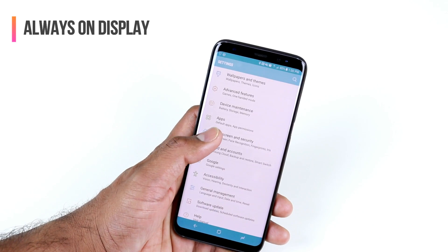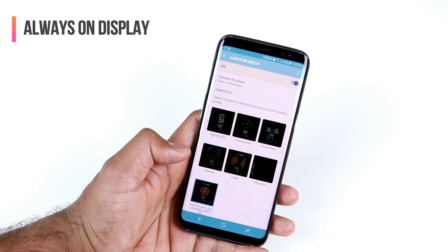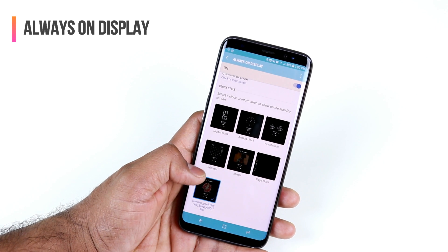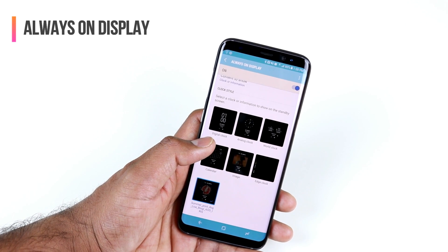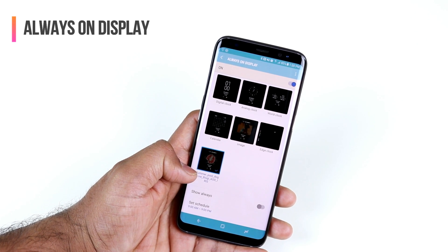Open up the Settings, go to Lock Screen and Security, and tap on Always On Display. Here you'll find all the options to set Always On Display. If you do want to use Always On Display and care about battery life, choose a simple theme like a digital clock or analog clock rather than image-based themes.